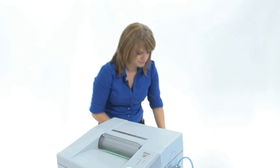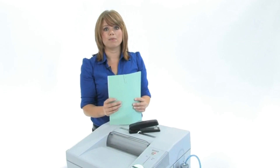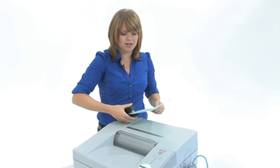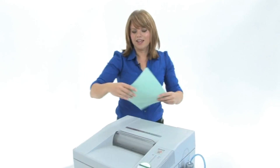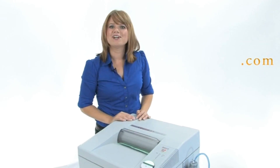This machine can cut through up to 30 sheets of paper, also paper clips, staples, credit cards, and CDs. So we are going to test it out right now — watch it work. There we go, tears right through.